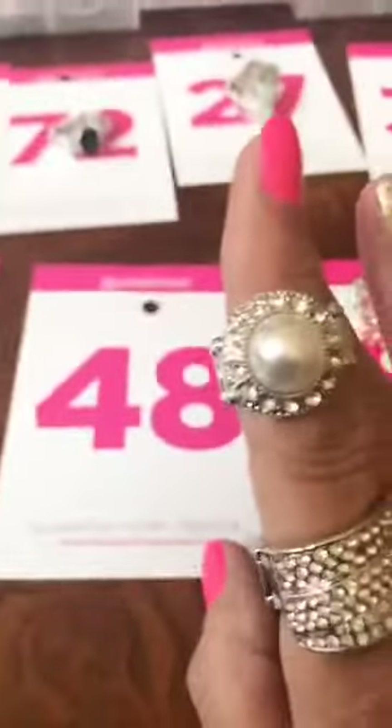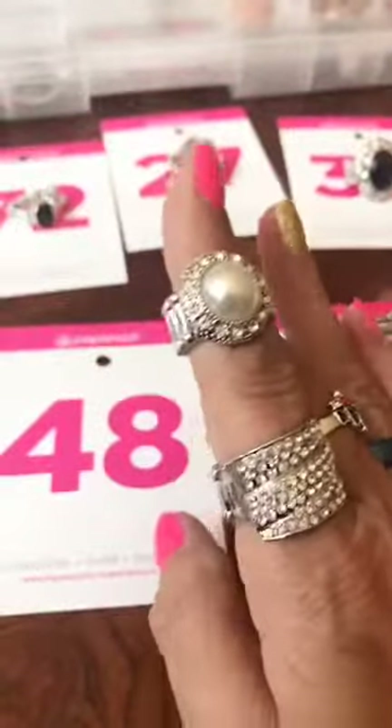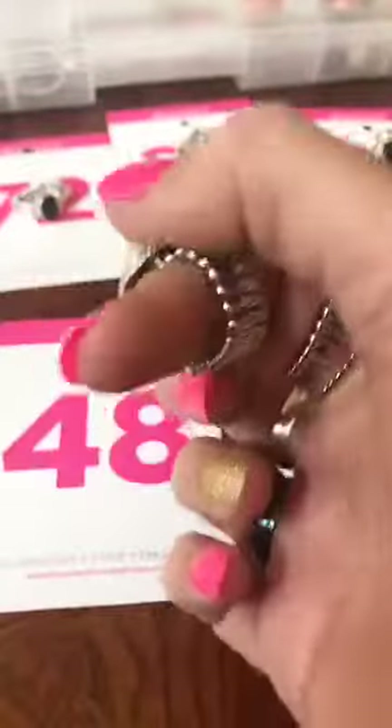Number 48 is a white pearl with bling. Thicker back. Number 48.